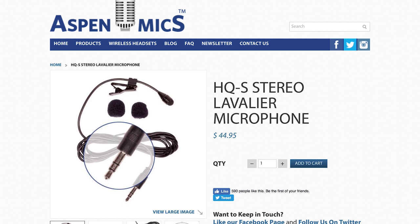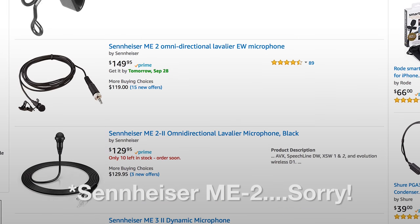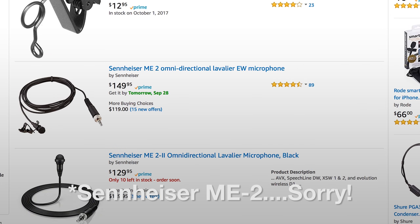So beautiful. So what do I think? I honestly thought that the Sennheiser would win, just because it's such a common mic used by many indie filmmakers, followed by the RODE SmartLav Plus. I honestly didn't think the Aspen Mics would do so well, but it actually held its own, considering it's the cheaper mic out of the three. The Aspen Mics HQS costs about $45 USD, the RODE SmartLav Plus costs about $67 USD, and the Sennheiser ME4 costs about $140 USD. Pretty incredible that a $45 mic can compete with big companies like RODE and Sennheiser — that's value.